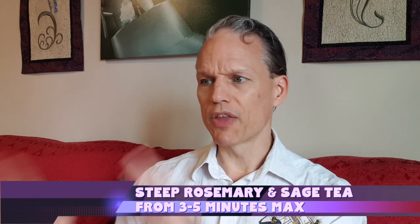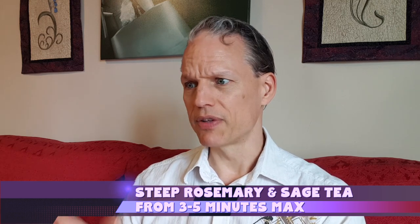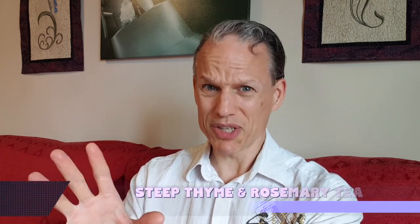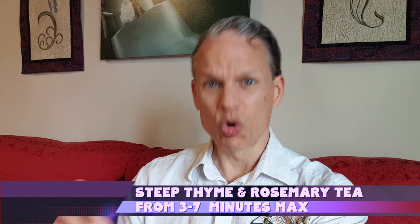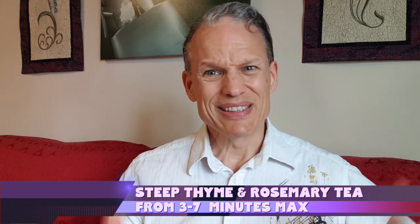When you're talking sage and rosemary in particular, three to five minutes really is your max brew time before they start getting bitter. Peppermint can go longer. Thyme can get a woody overtaste after five minutes — seven minutes is the tops for thyme. Oregano is kind of in that same range, three to seven minutes max; it can go a touch longer but I wouldn't push it too far.